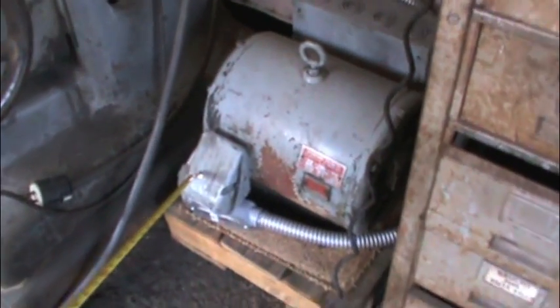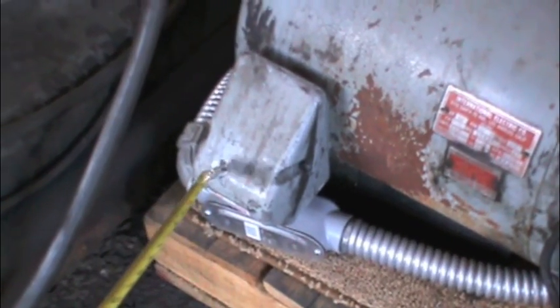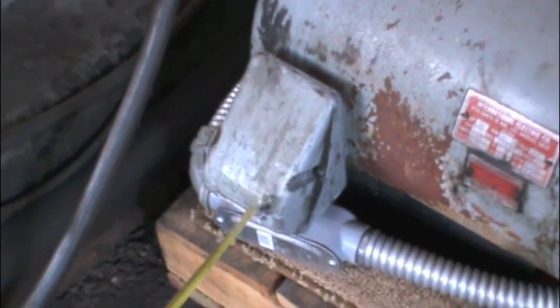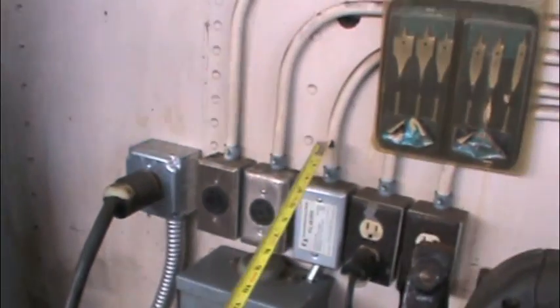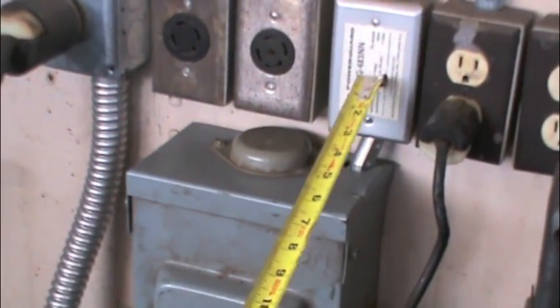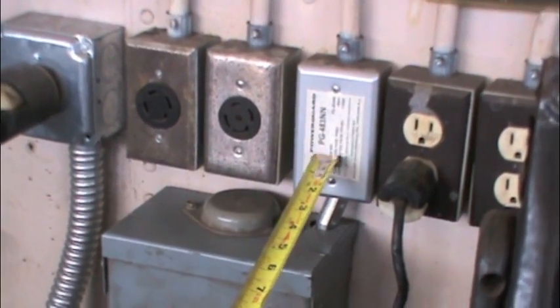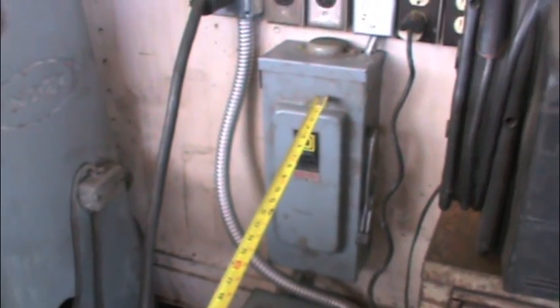Over here it has 5 wires, 3 wires over here — I mean 2 wires over here inside — and 3 wires over here. So what it is, you hook up your 220 single phase. This is a 220 single phase, like from a house. It comes to a box; this is only a disconnect box, that's all it is.